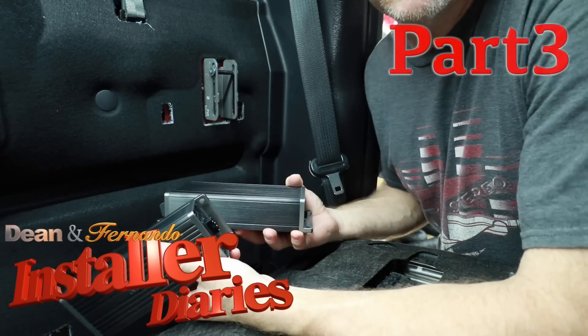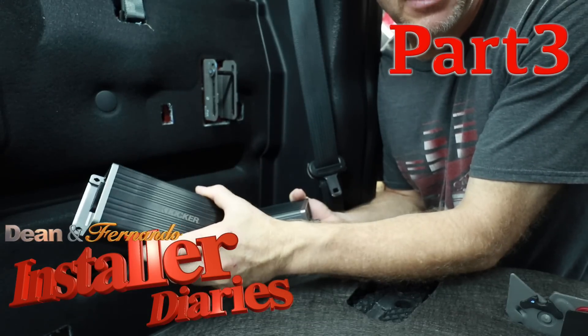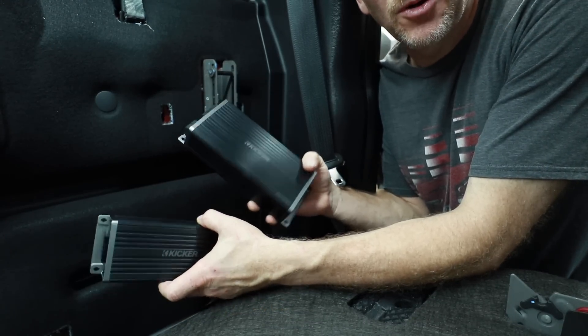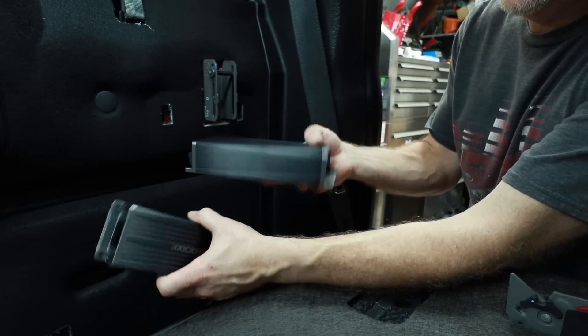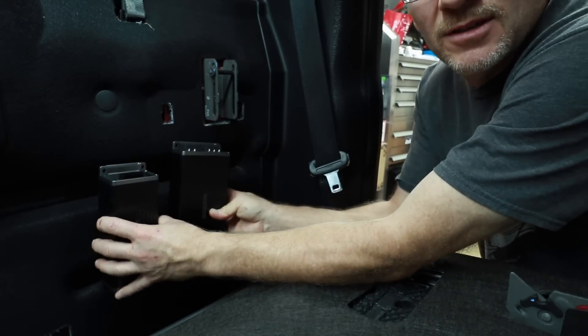With both of these amplifiers being so small, this one would probably fit behind the radio like we were talking about. This one is a little bigger, but it's still pretty small. In an F-150 though, there's tons of room right here, which is where we're going to mount these — somewhere like here and here.